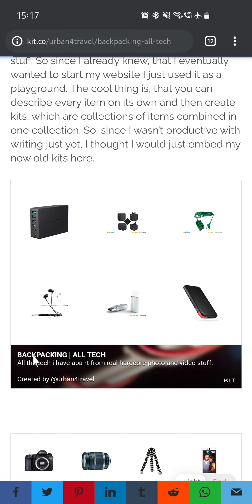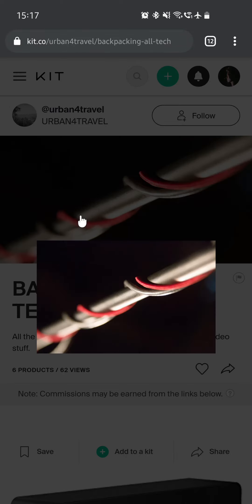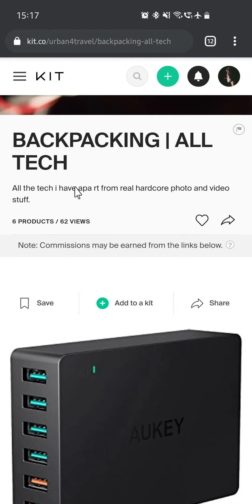We are going to visit this site right now, which is called Kit. There we have the first kit: Backpacking All Tech. So this covers all the tech I have apart from real hardcore photo and video stuff.